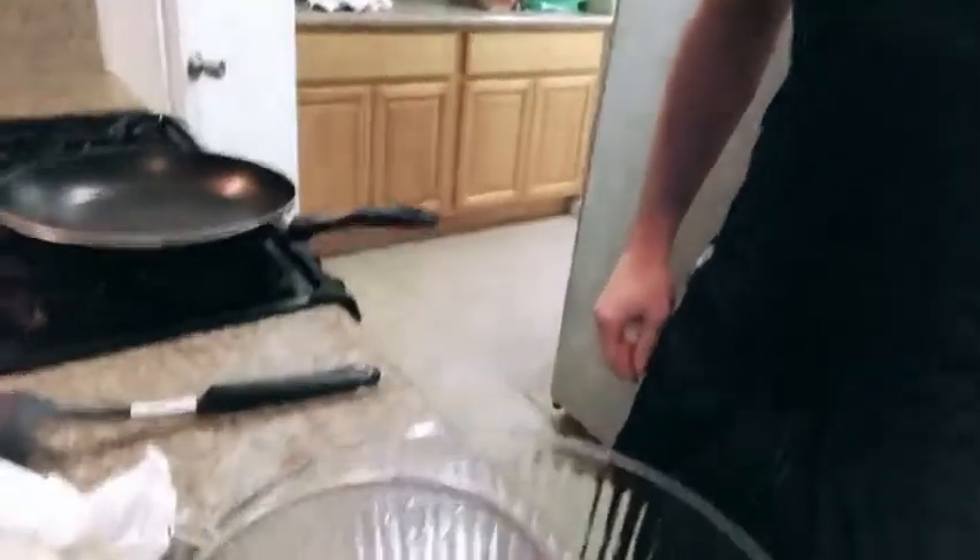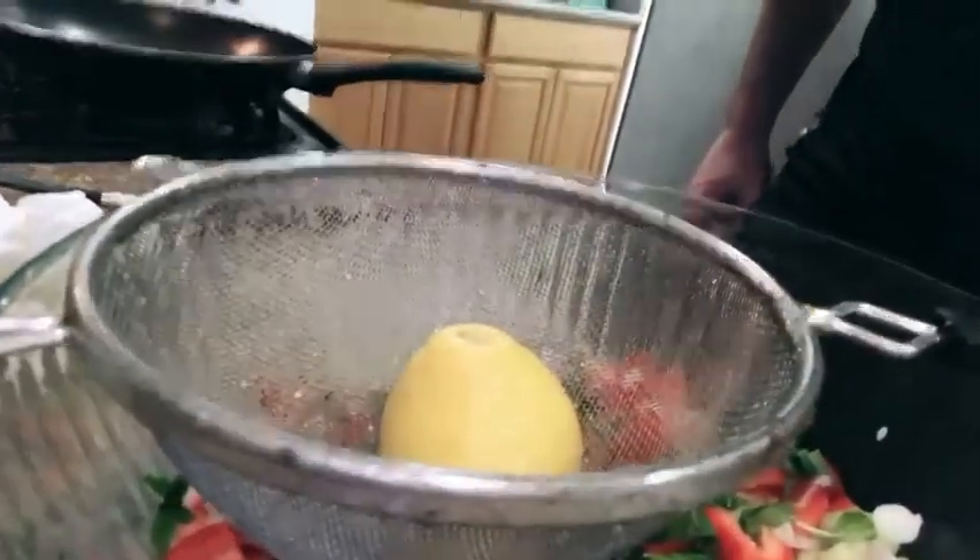Next I'm going to dice my cucumber and add it to the bowl. Then I'm going to add my red pepper and shallots to the bowl. Now I'm going to add in some mint to my shallots, peppers, and cucumbers. I'm going to squeeze half of my lemon into the bowl — I use a strainer to catch any of the seeds. Then I'm going to add some fresh ground sea salt and stir my salad.